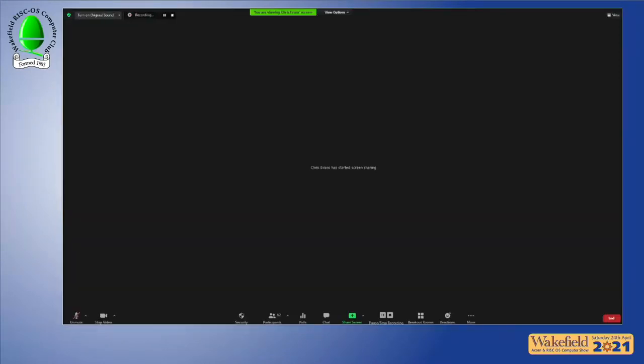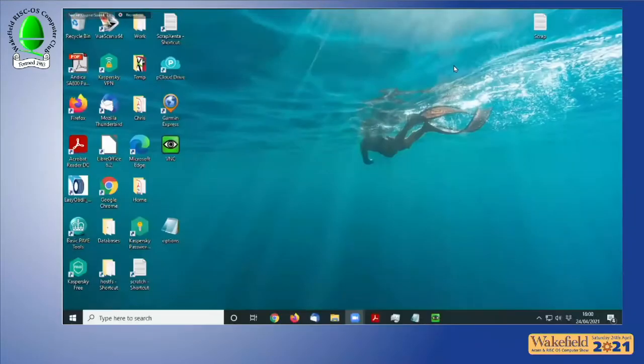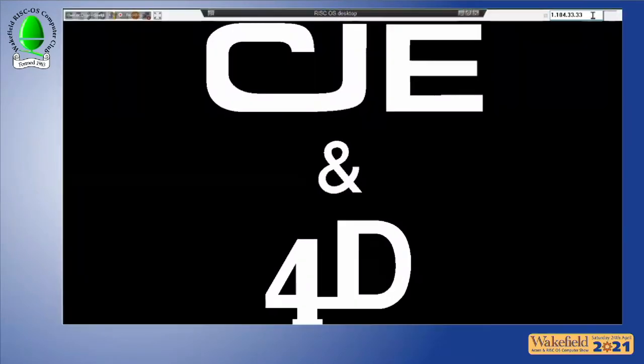Chris Evans of CJ Micros has a half-hour slot. He shares his screen, showing the company logo full screen.